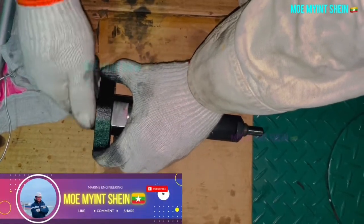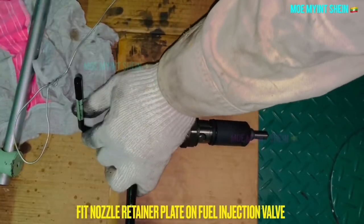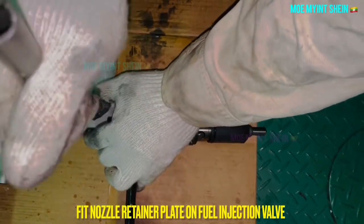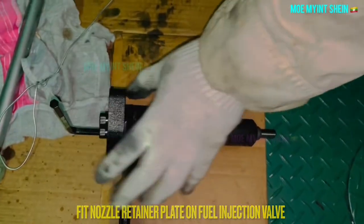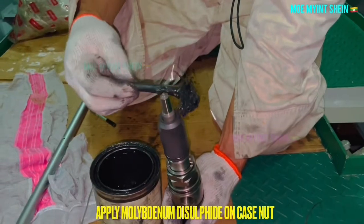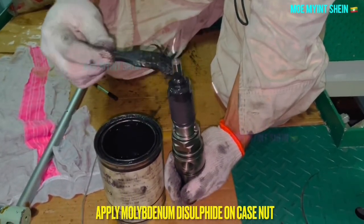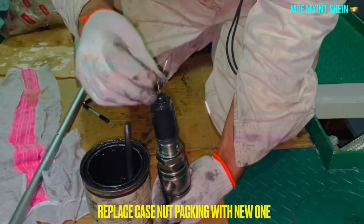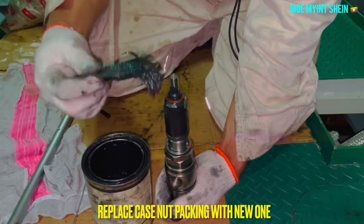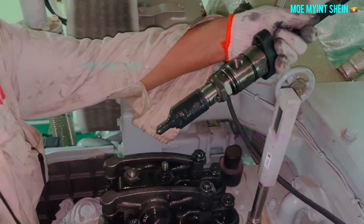Okay, let's prepare to insert the overhauled injector into the cylinder cover. At first, mount the nozzle retainer plate on the fuel injector body. Apply a thin layer of grease or Molykote on the fuel injector. The packing should be renewed at every overhaul interval — please don't forget to fit the packing on the fuel injector before inserting.